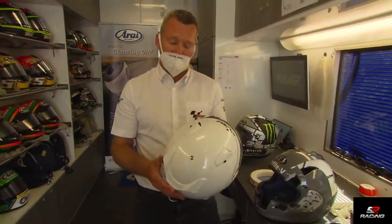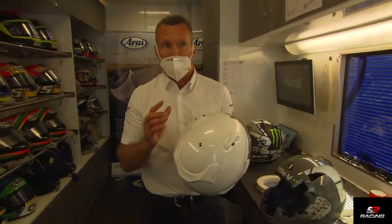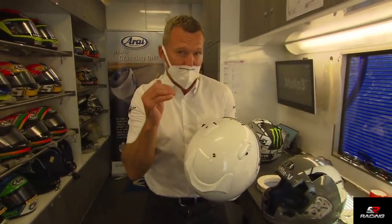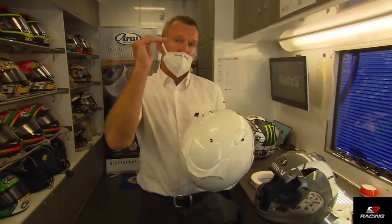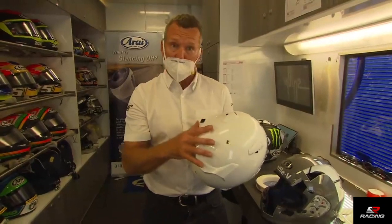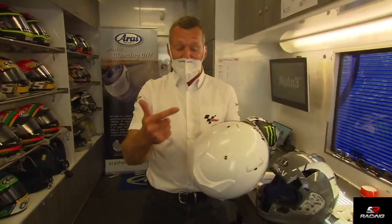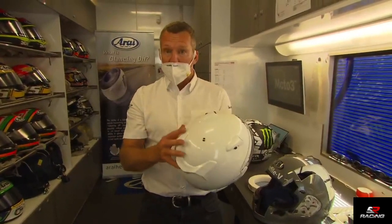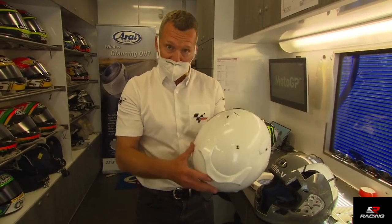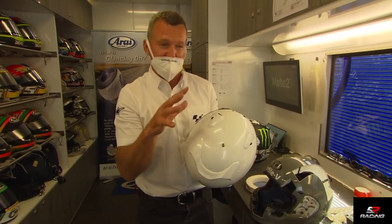The FIM came out with a new homologation with the whole goal of reducing brain injury and ensuring helmets are at a high level. A helmet manufacturer must first pass one of those three existing homologations — Japanese, European, or US. When they've done that, they can apply to pass the FIM one, which is more stringent, meaning they do more — it's a similar test but more demanding.